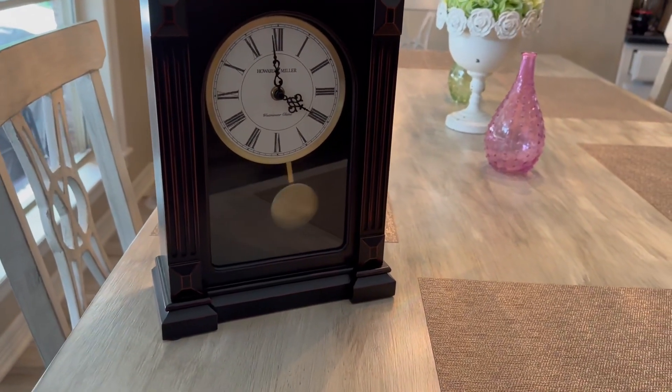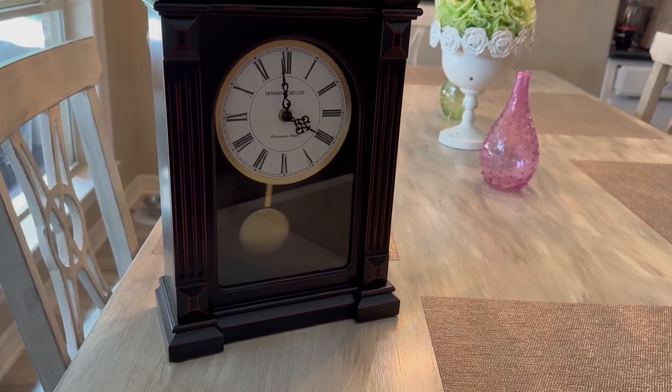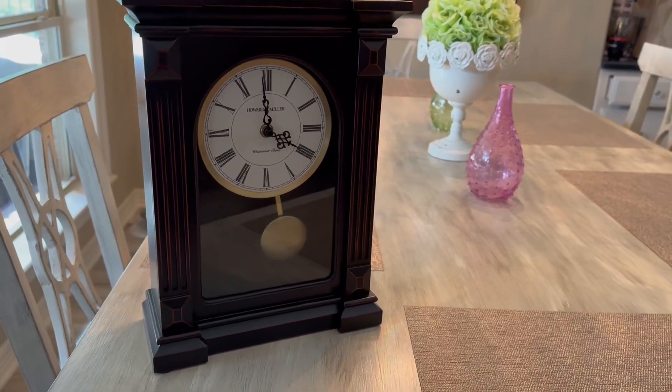Every hour it will do a chime, like a grandfather clock style chime, which is really nice as well. It gives it more of that old school, old fashioned feel.